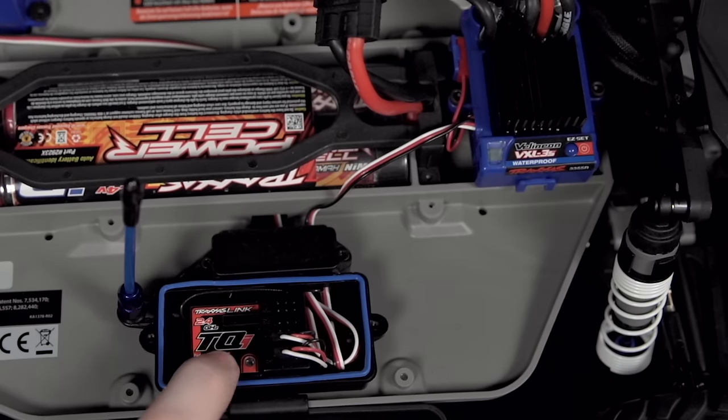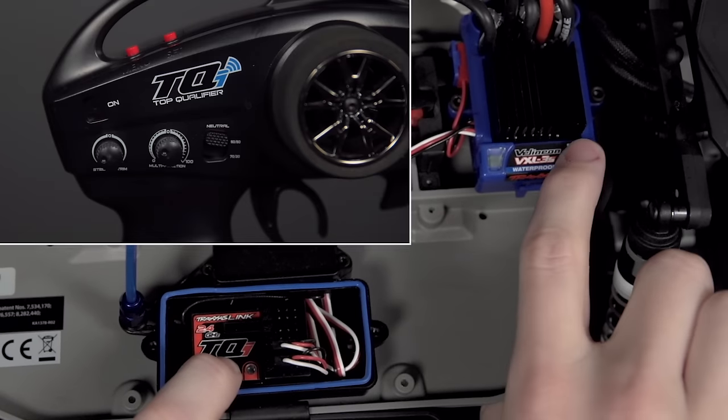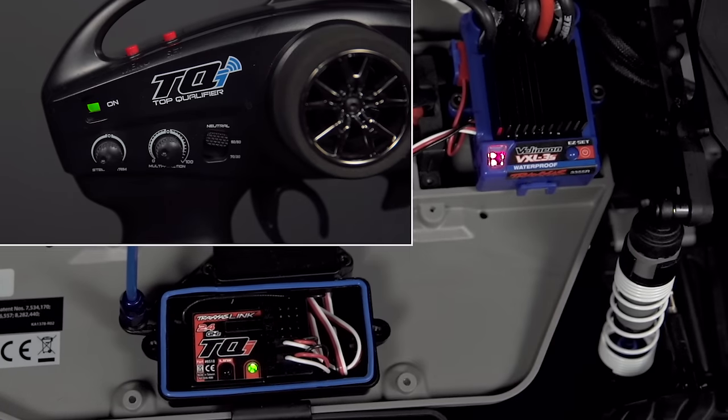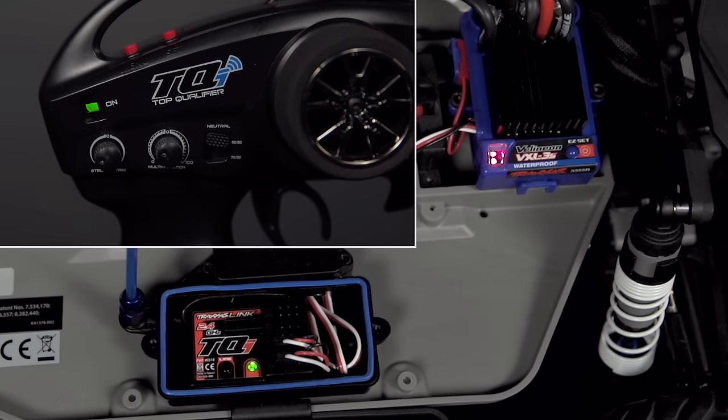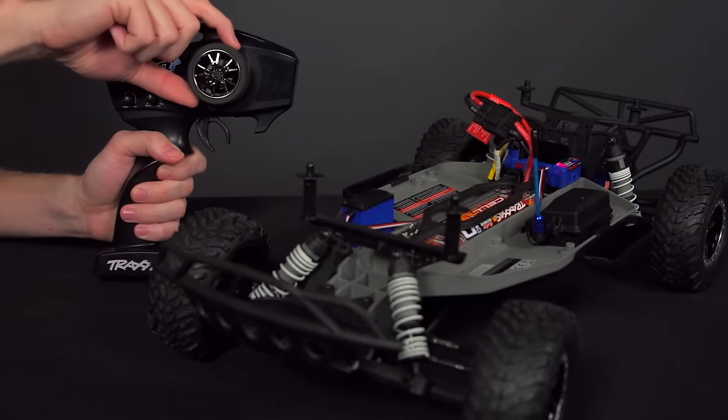Press and hold the link button on the receiver as you power on the speed control, and wait for solid green LEDs on both the transmitter and receiver. Your transmitter is now bound and ready to control the vehicle.